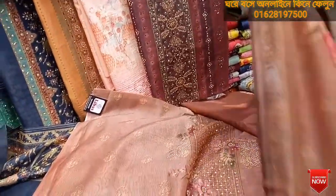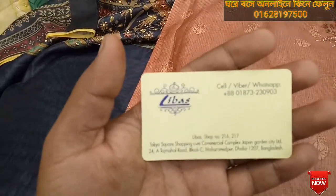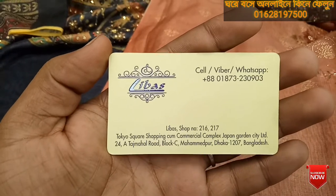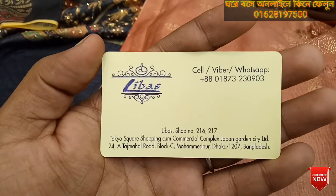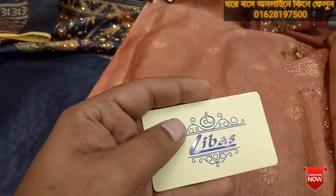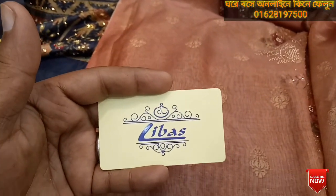I will show you the address. Our address is: Livas Fashion, Turkey Iskar Shopping Complex, Japan Garden City Limited, Tajmol Road, Block C, Mohammadpur, Dhaka. Livas Fashion, number 10. I will show you the number. Thank you.